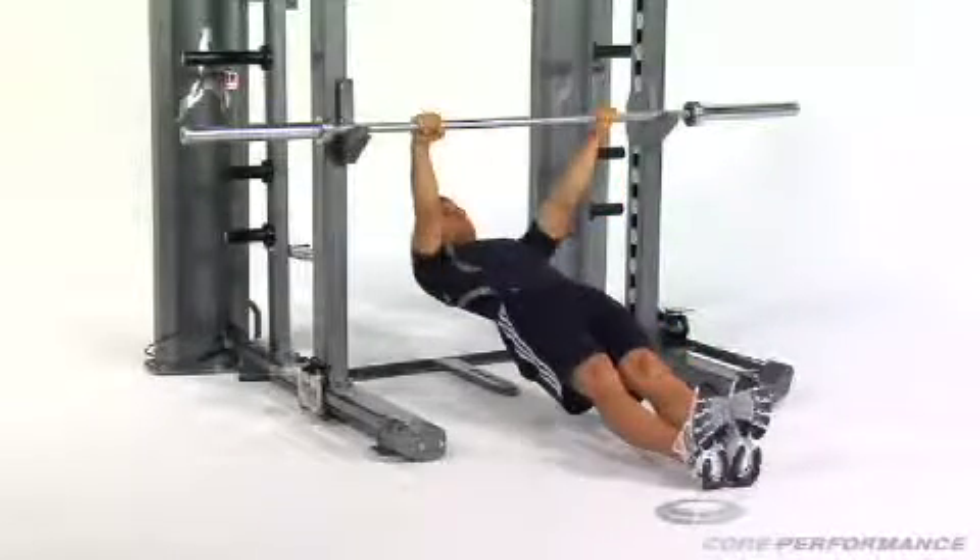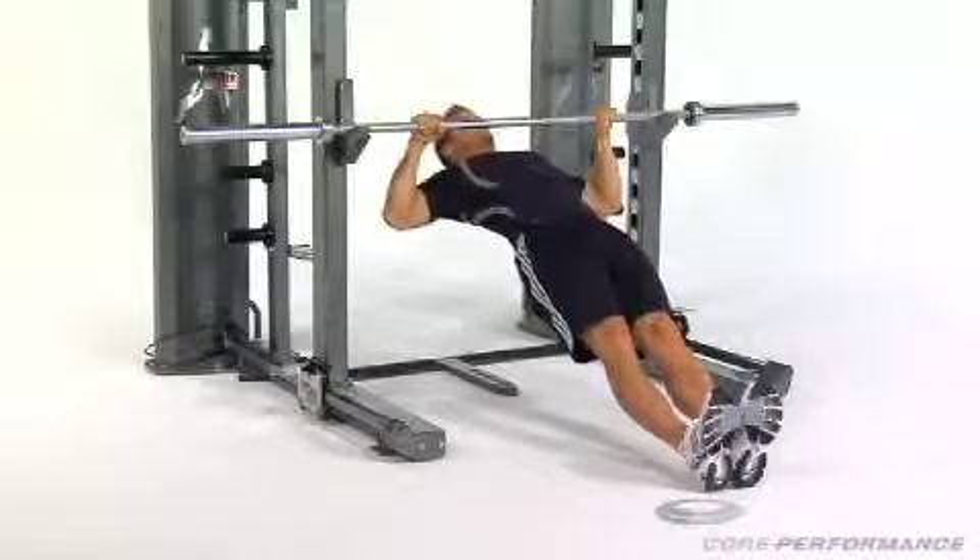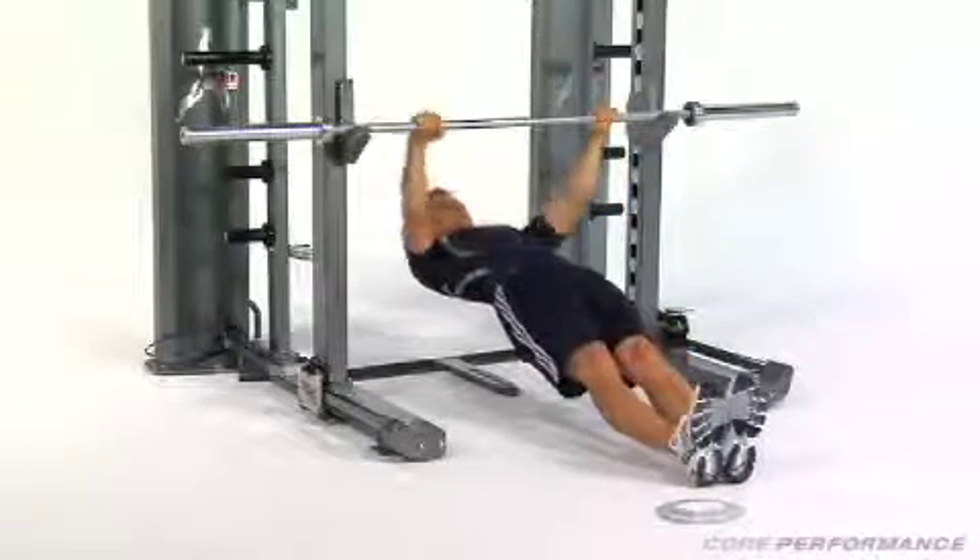Coaching Keys: Do not allow your hips to sag. Your body should stay in a straight line from ankles to shoulders. You should feel it working your upper back and shoulders.